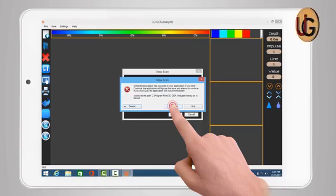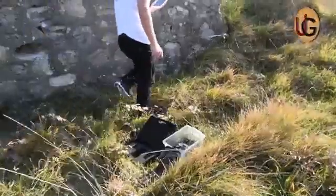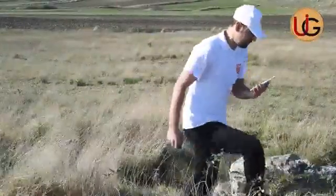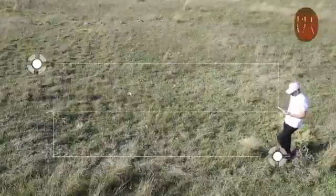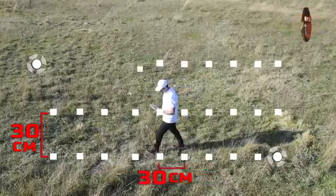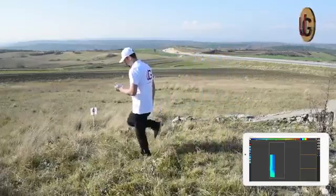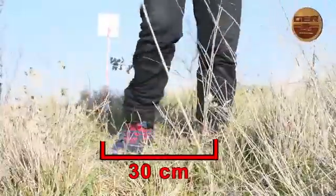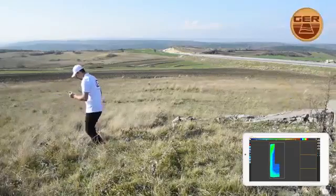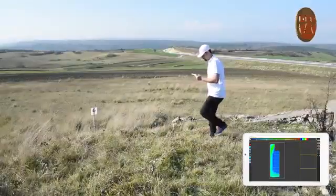A warning message will appear. Press Continue to complete the process. We are now scanning the fence. We will walk in consecutive steps at a distance of 30 centimeters between every 2 steps. Take into account keeping a 30-centimeter distance from the first line while scanning backwards, alongside pressing the imaging button for each step. During the scanning process, a 3D image of the target being imaged will appear on the tablet screen.